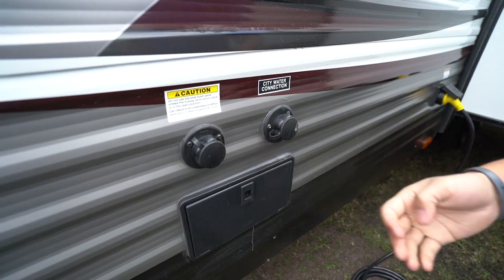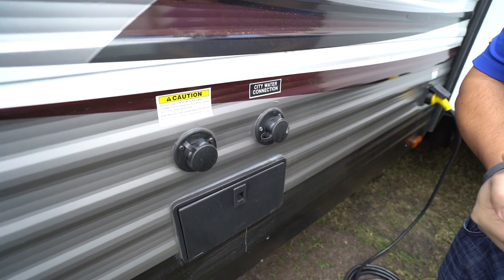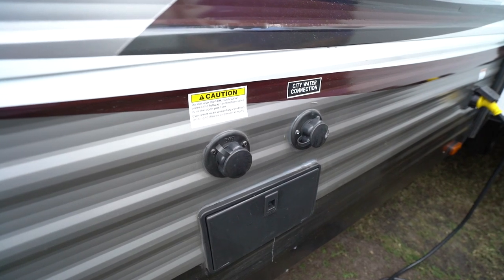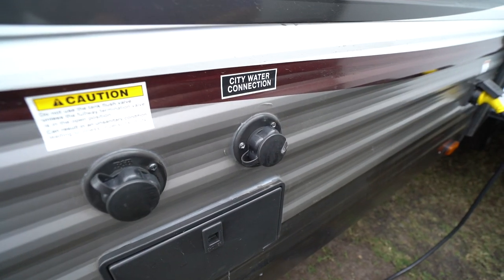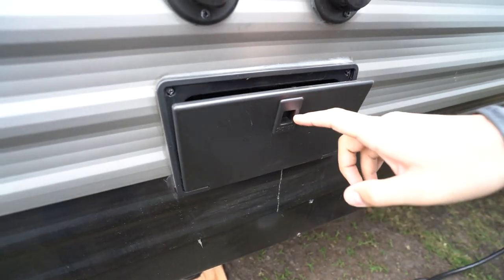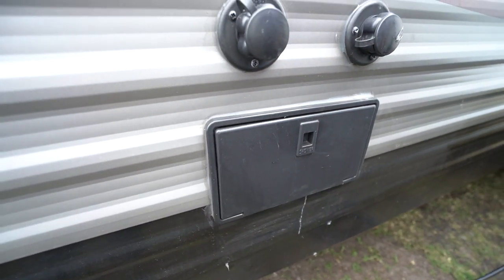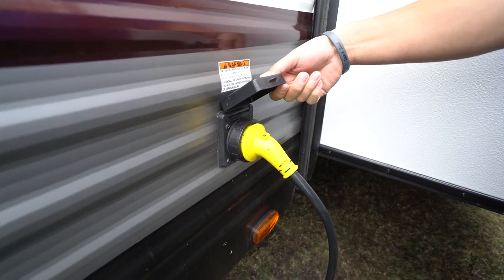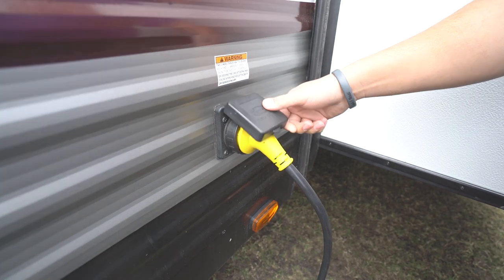On the off-door side, you'll see the black tank flush right up front. Instead of sticking a hose down your toilet, you just hook it up right here — the black tank has built-in sprayers and it'll wash itself out. The city water inlet is right behind that, and underneath both of those is your outside shower with a hand wand. This unit has a 30-amp attachable power cord that plugs in right here in front of the slide.